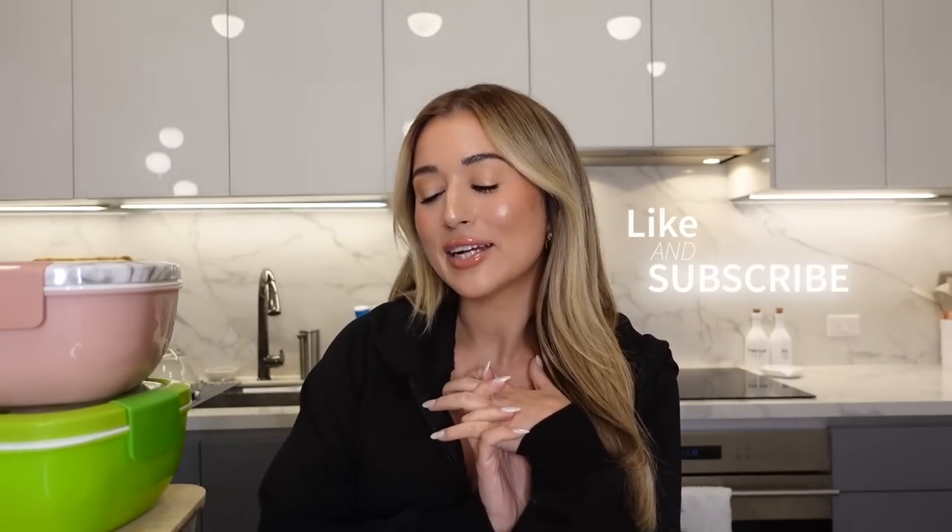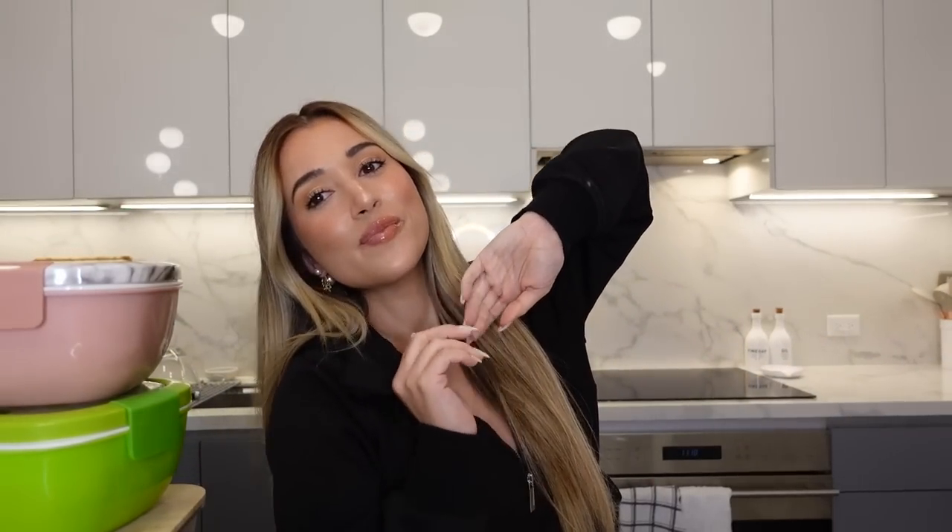That's it, I'm all done! Thank you so much for watching. If you enjoyed it, please like and subscribe to my channel. Let me know what other videos you'd like to see. It was kind of hard trying not to burn down the house — but I didn't! Love you so much, have a good week.